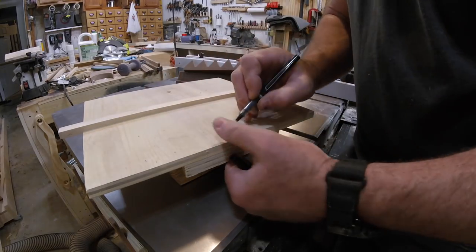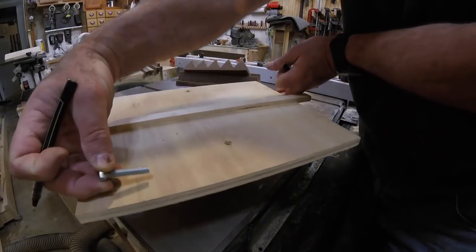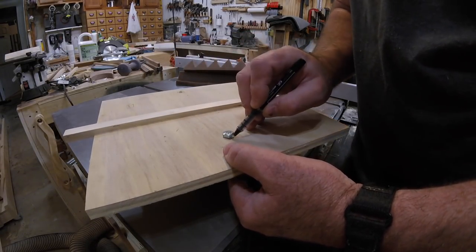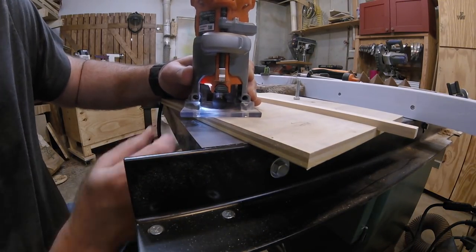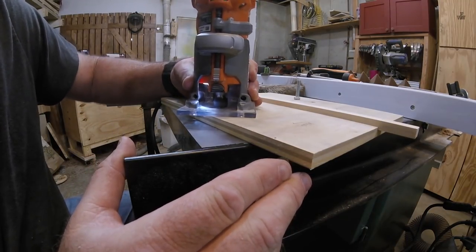Now that the holes are drilled, I need to recess the bolts. You could use carriage bolts for this, but you'd have to recess those as well. After I mark the outline of the bolt heads, a small router bit set to the proper depth gives me a snug fit. No need to glue these in.